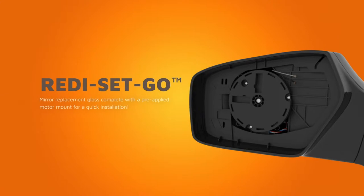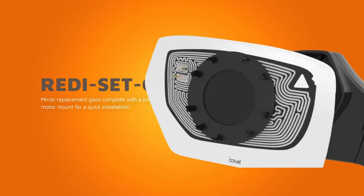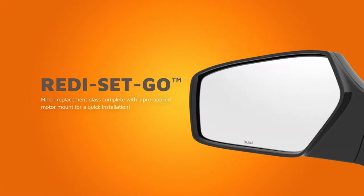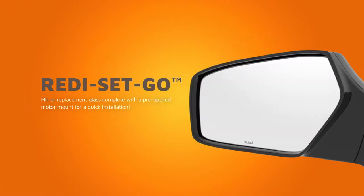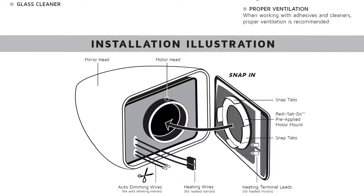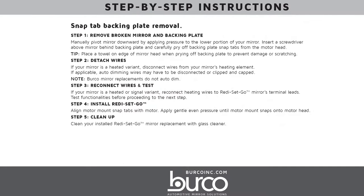Berco's Ready-Set-Go mirror replacements are an ideal choice if your backing plate is broken or missing. Ready-Set-Go mirror replacements eliminate the need to remove broken glass, making for a quick and easy install. Reference the install code on your Ready-Set-Go box. Replacing a damaged side view mirror can be performed in five easy steps.